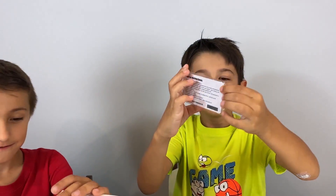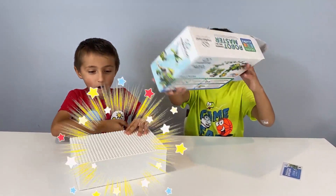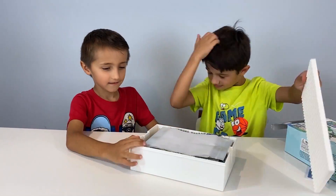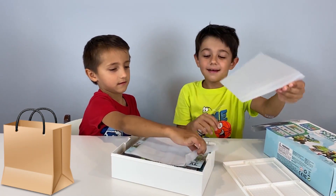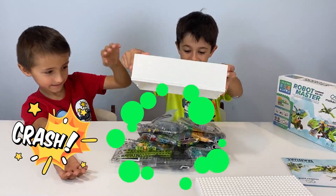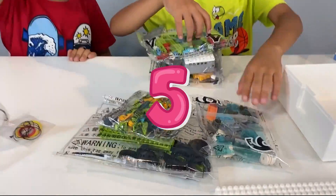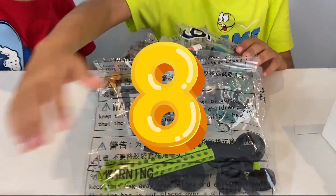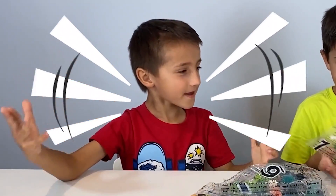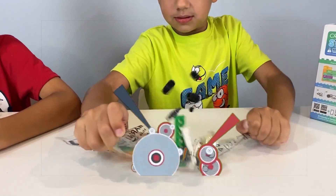We got a card, a credit card. Look, it's a Lego table — how smart! A lot of bags. Let's open it. One bag, two bags, three bags, four bags... nine, ten bags! Woo! This is so big. Let's open bag number one.